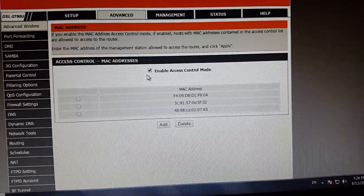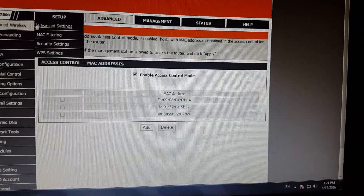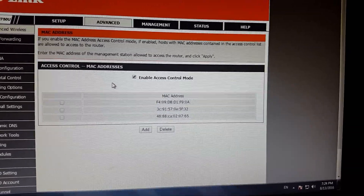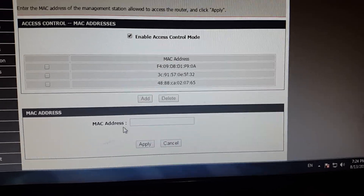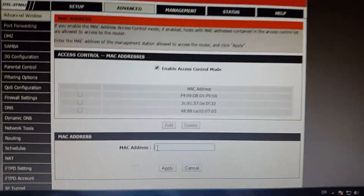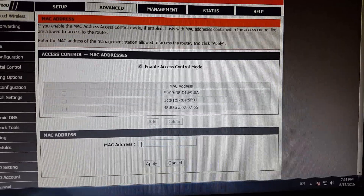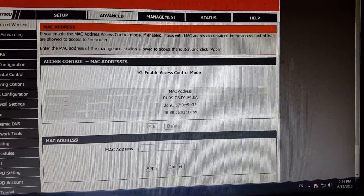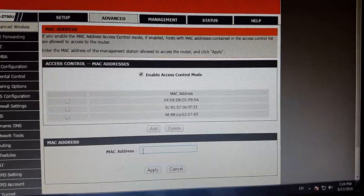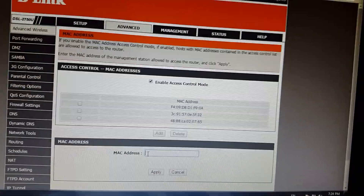So MAC filtration is very helpful. When you click on MAC Filtering, you see this page and you need to add a MAC address. I'm going to show you how you can find your MAC address on your Android device. This is my cell phone.